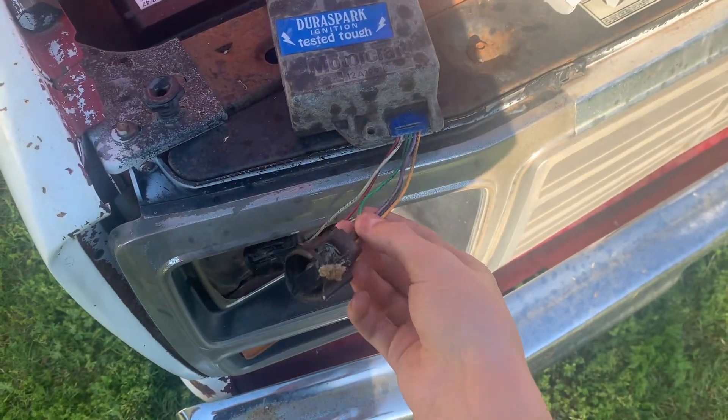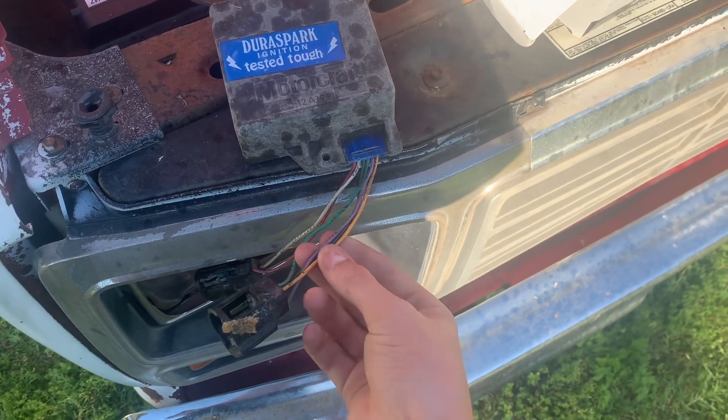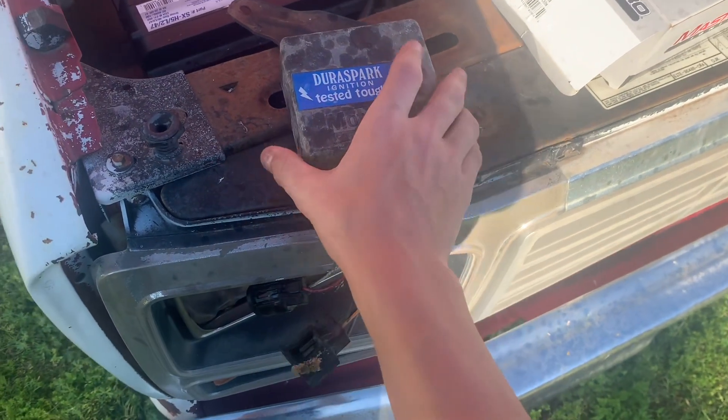To recap: red is 12 volts from the key, green goes to the negative post on your coil, and the other three — black, purple, and orange — go to your distributor. Those are your Duraspark wires.